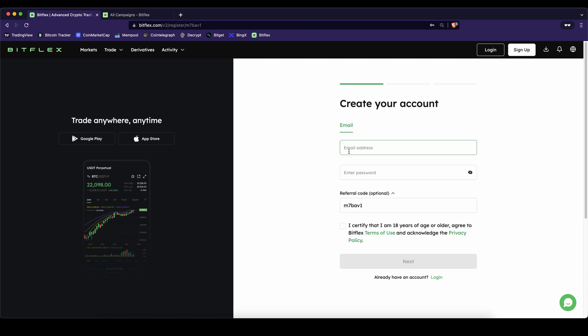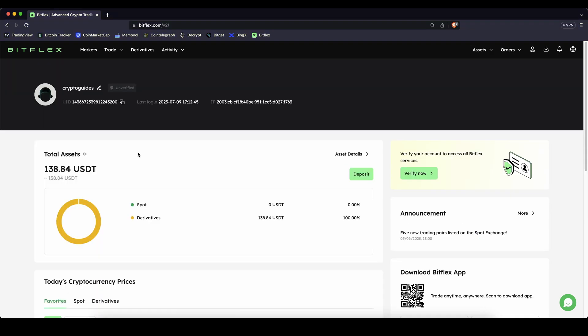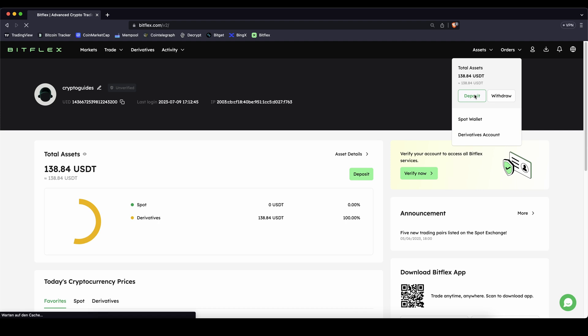To create an account you simply have to enter your details right here and you're ready to go. Once you have created an account and you log in for the first time the page will look like this. It's kept very simple and the first thing we have to do is deposit money — to do that we simply go up here to our assets and then click on deposit.